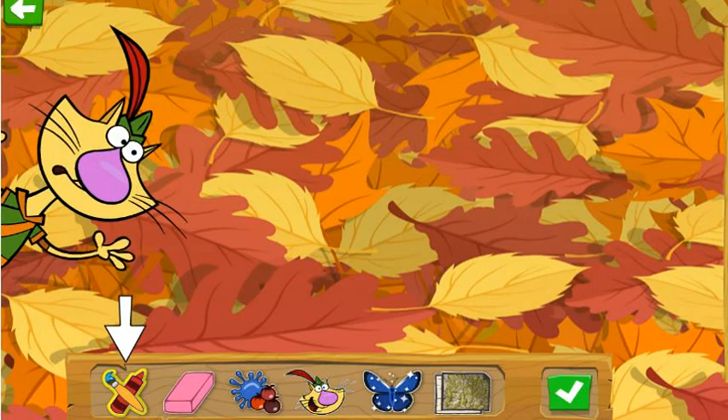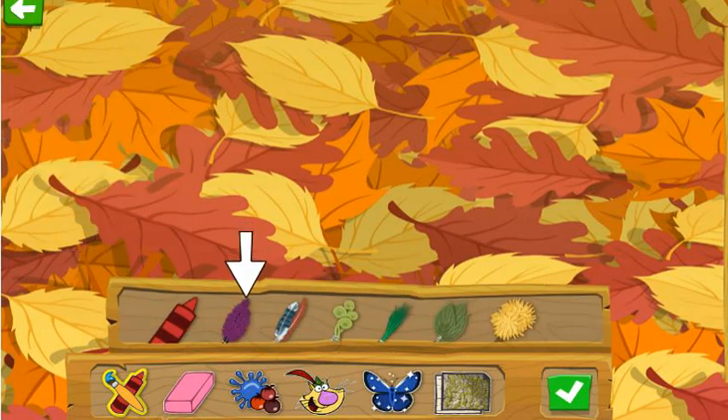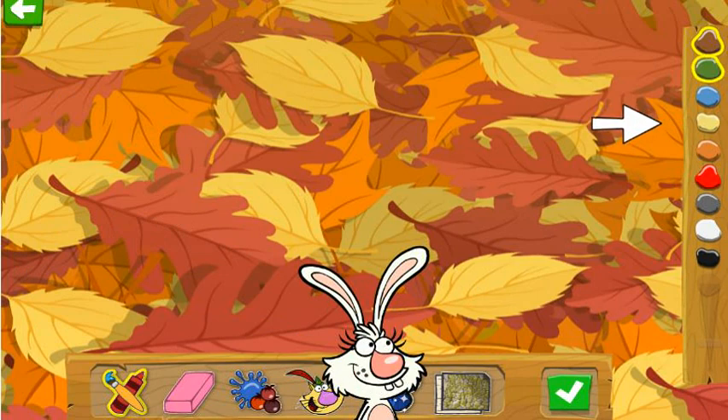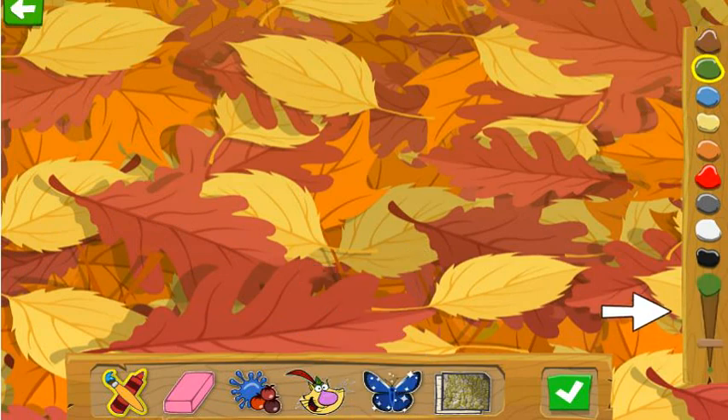Whoa-ho-ho! Look at all the amazing nature! You can choose your colors up here!